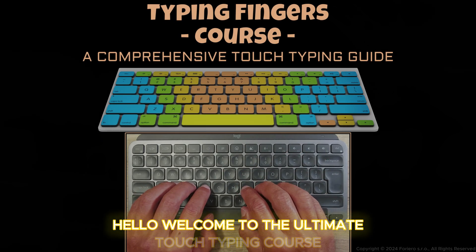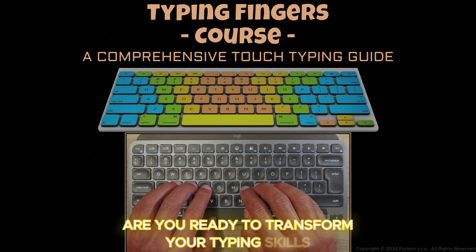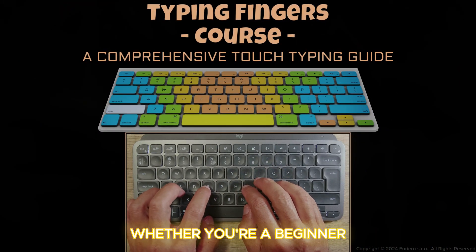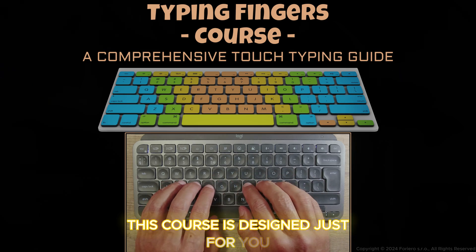Hello, welcome to the Ultimate Touch Typing course. Are you ready to transform your typing skills and boost your productivity? Whether you're a beginner or looking to refine your technique, this course is designed just for you.